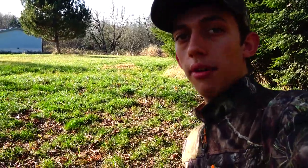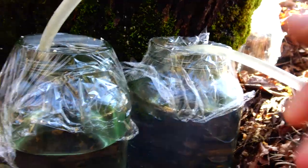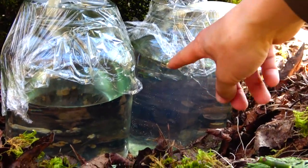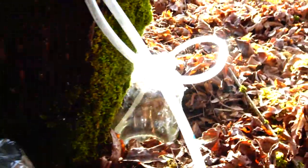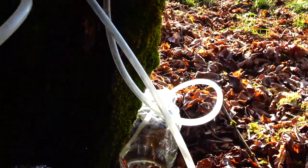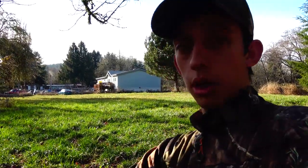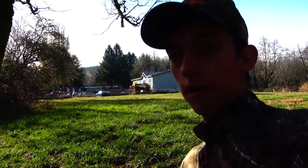It's been about two and a half hours now since we put in the taps. I'm going to show you how much sap we've collected. Got quite a bit in this one. This one's just about full. This one's got quite a bit. That one's not doing as good, but still has a good amount. Now we're going to go ahead and collect all the maple sap into a big stock pot.